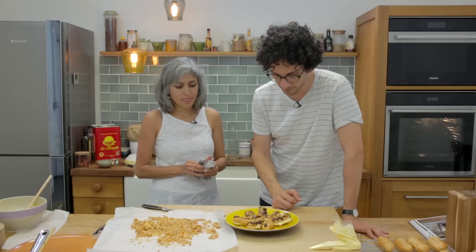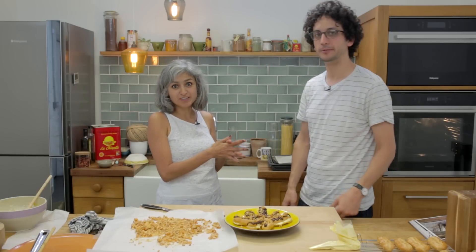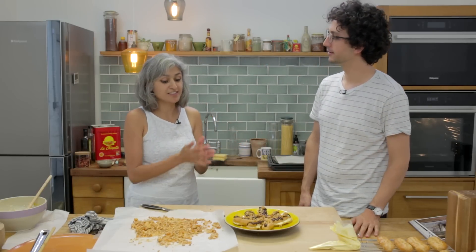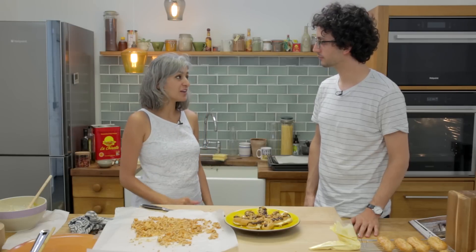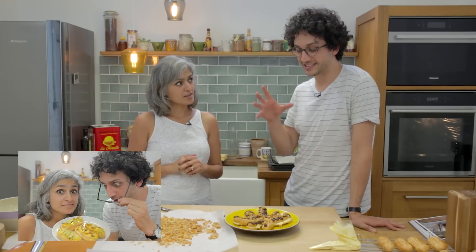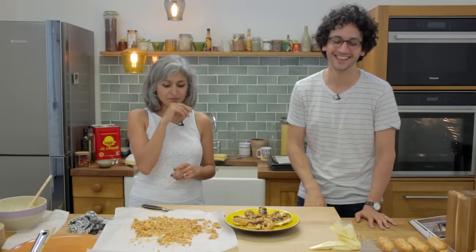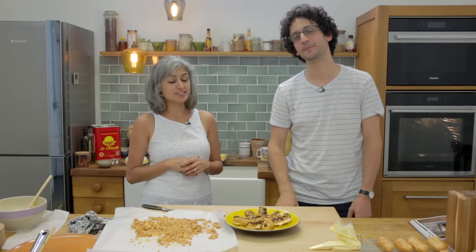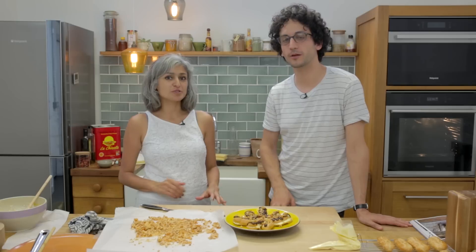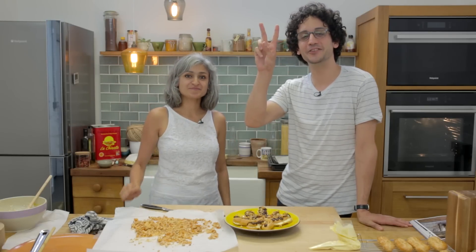Thank you so much, Alex, for coming all the way from Paris to join me in the kitchen today. Please go to the French Guy Cooking channel — on his channel we're going to make a savory eclair with hot dog filling! Thank you so much for joining me. Bye for now. Salut!